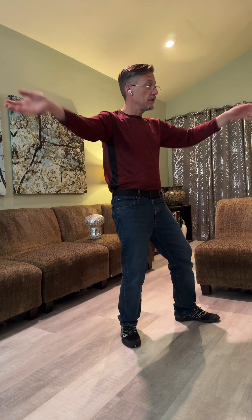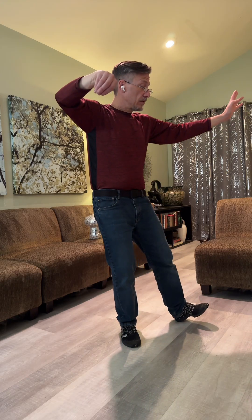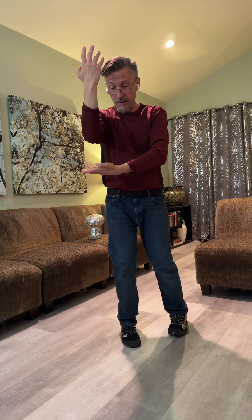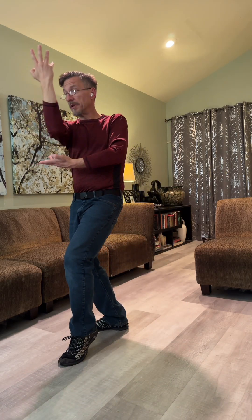My weight is currently balanced. The first thing I do is push off my left foot into my right foot. I'm going to turn my left foot in. My weight's on my right foot as I grab onto my elbow, twist my hand up, step through, block.